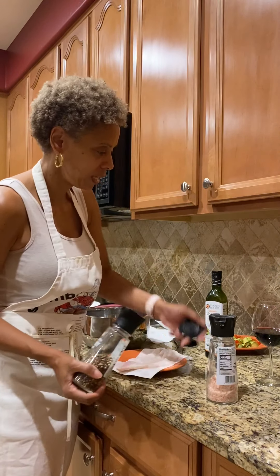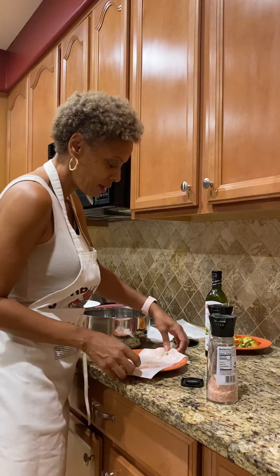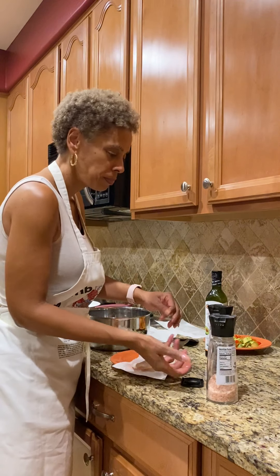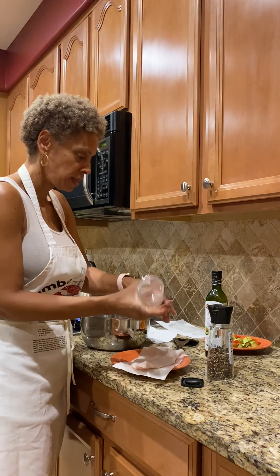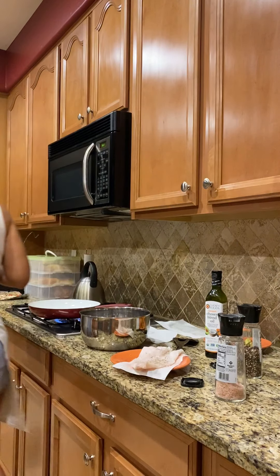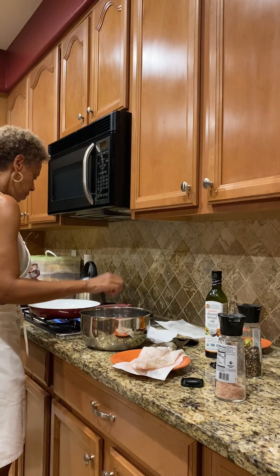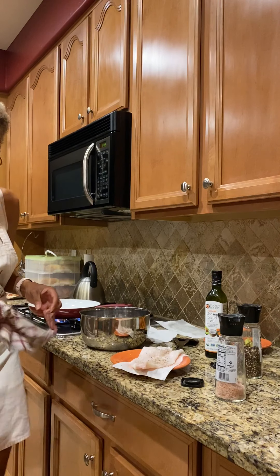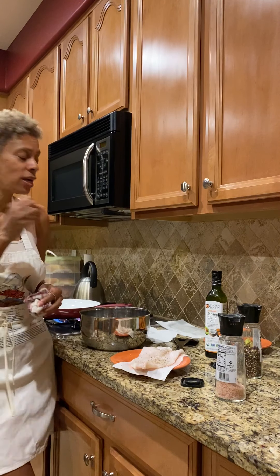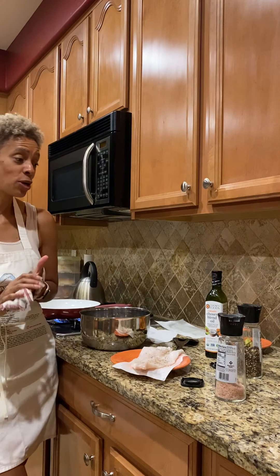I'm just going to do a simple salt and pepper, because salt and pepper will be just fine for this fish. It is light and flaky, but whatever you choose for your seasoning will work out just fine. I always like to test to make sure that the oil is hot enough but not too hot. I just stick my finger near it — I just did that and it didn't sizzle, so I know it's not ready yet.